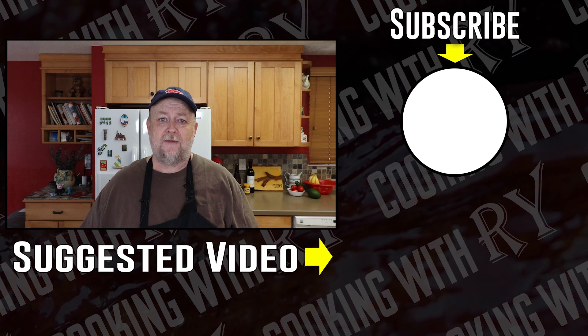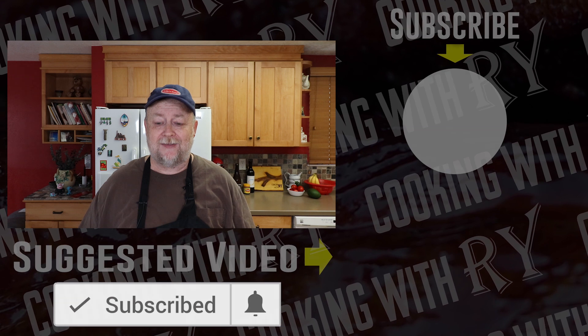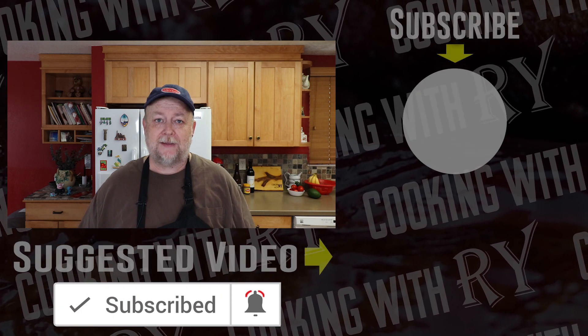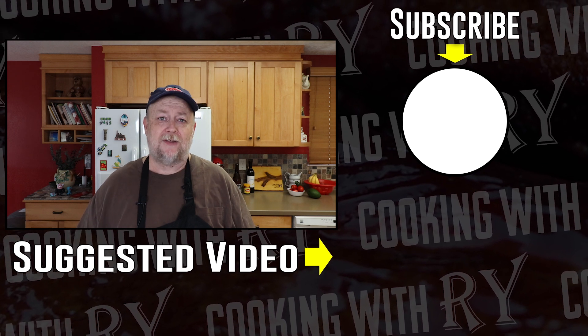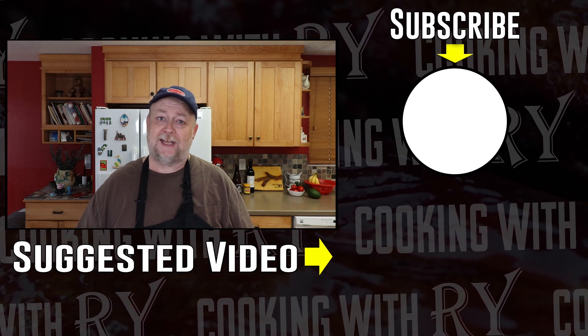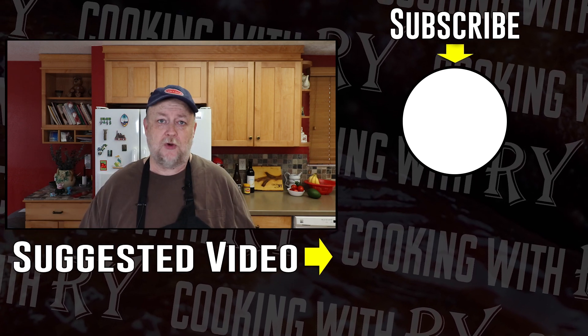If you're a guacamole fan like I am and you need a simple recipe, here it is — four ingredients, takes five minutes to make. You can throw it together right before a party or right before dinner, put it out on the table and you'll have people digging in with the chips and it will be gone in no time. So simple and so good.